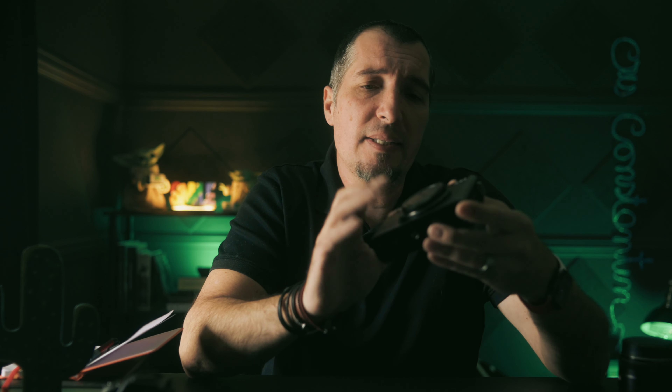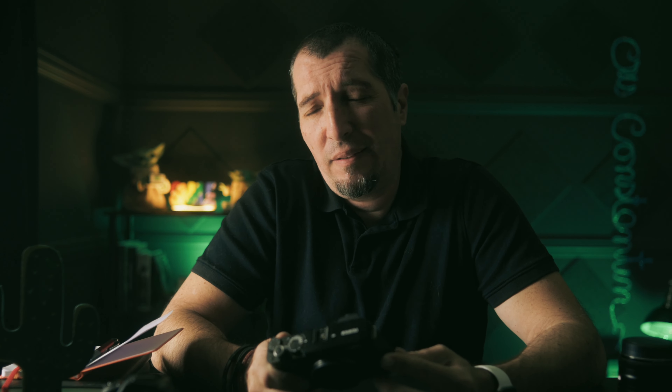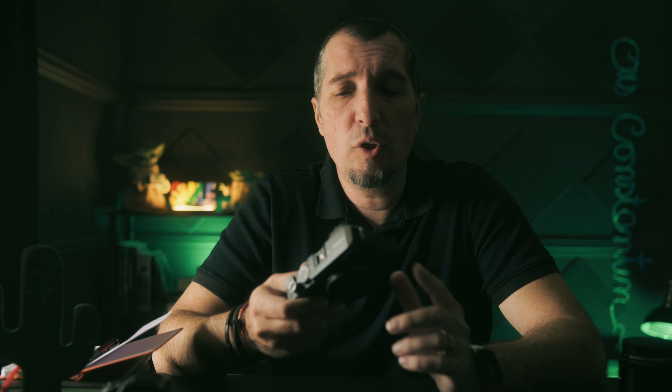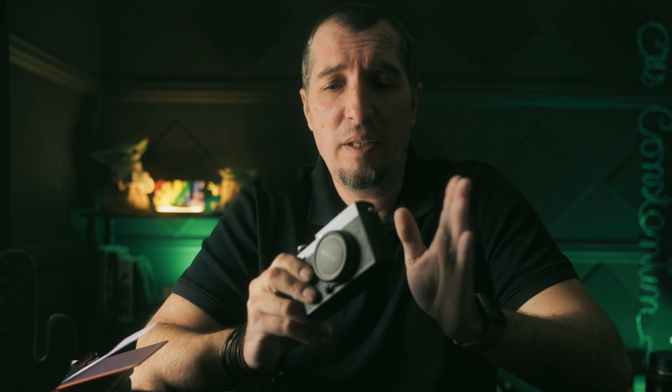I like how Fujifilm kept all the buttons and dials on the top — except for the focus mode button that we all dread not having on this one, but it is what it is. There are a few design flaws I'll cover in the dislikes section. In terms of design, I'd probably rate this camera an 8.5 to 9 out of 10. If you're a hipster who likes cameras that look nice and also perform well, this is for you.